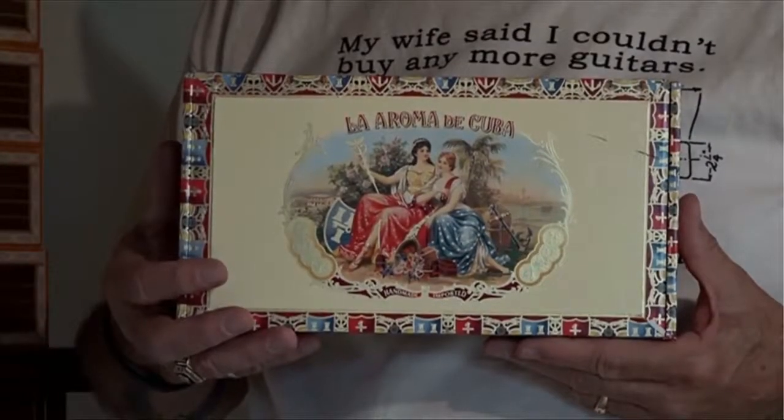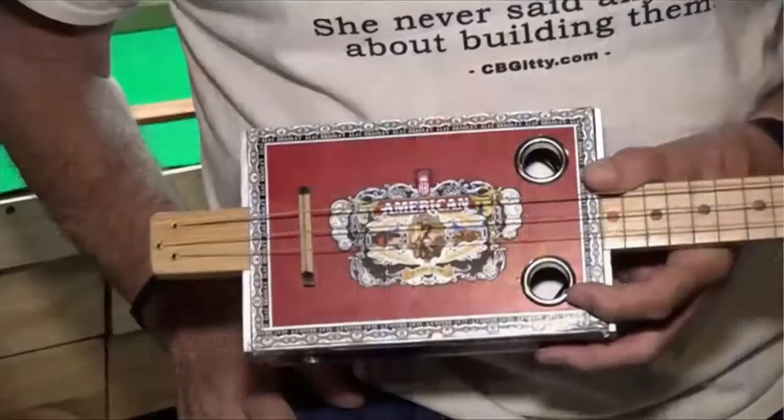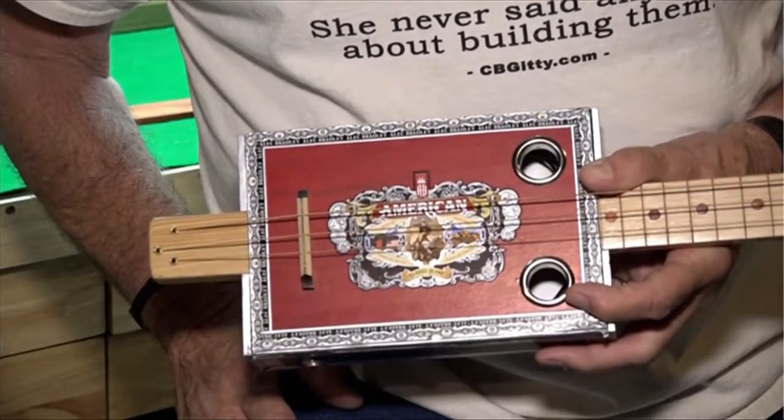It all started when Richard was looking at a magazine and saw an ad for a cigar box guitar kit. "I bought the kit, built it, was really impressed with the sound it had out of the little thing, and said, I think I could do better than that. And so I started buying parts." And he began making his own cigar box guitars.